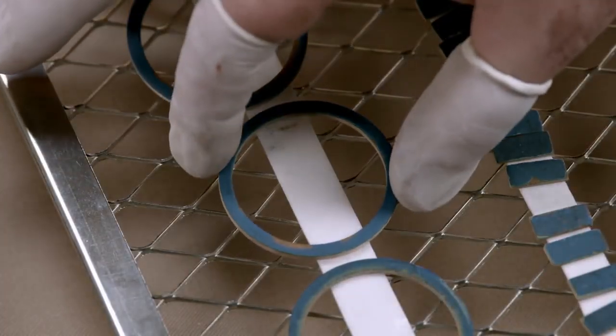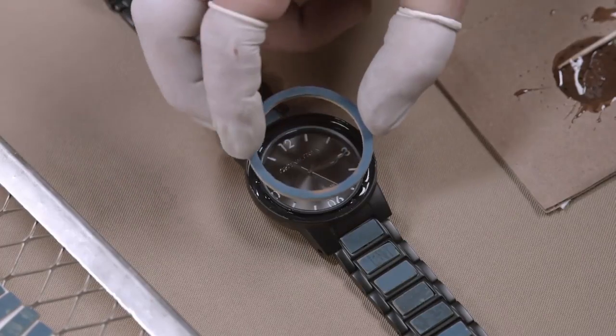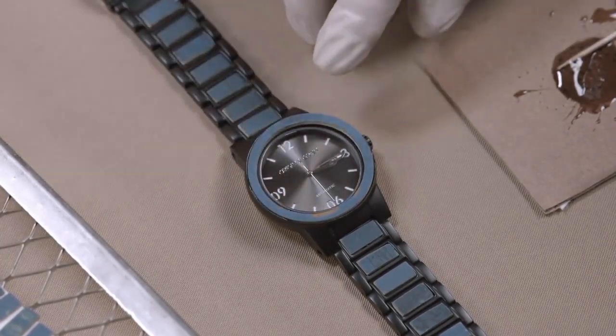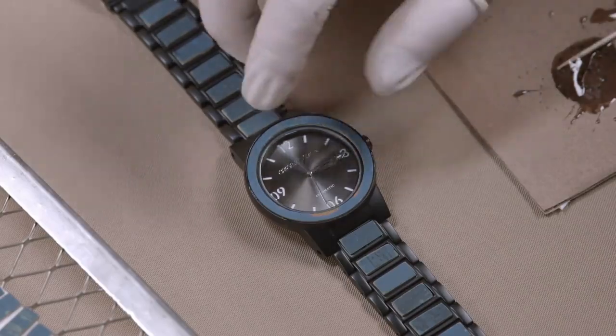He follows the same process for the dial's wooden bezel. A worker then sets the watch aside for 24 hours to let the adhesive set.